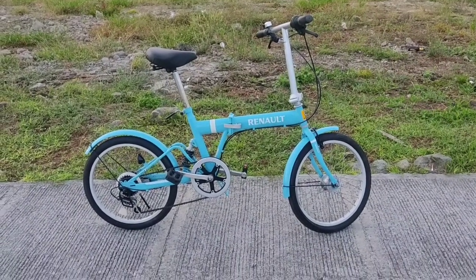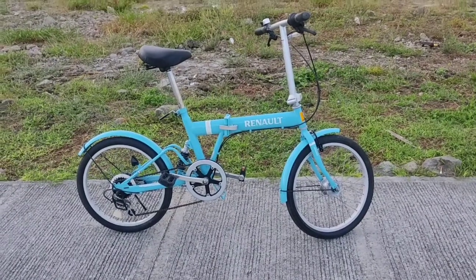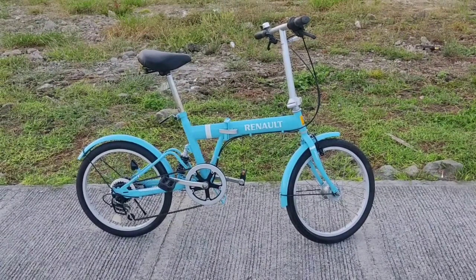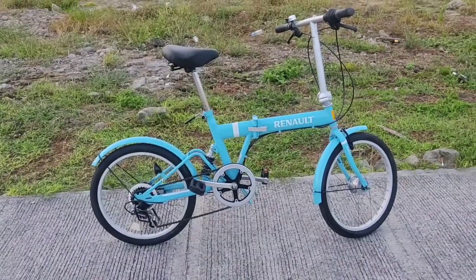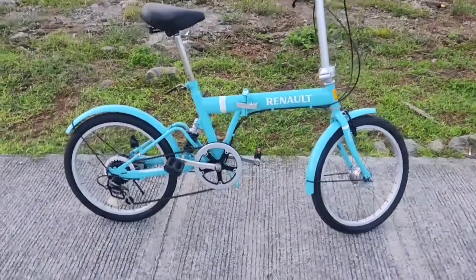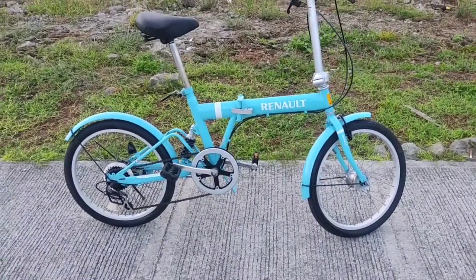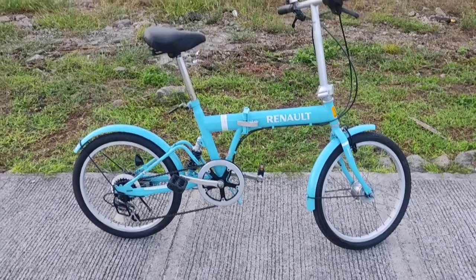Una sa lahat, maraming salamat pala kay Sir Matt sa pag-assist sa akin para mabili ko itong bicycle na ito, and sa pagpili ng tamang bicycle para sa akin. So may mga napalitan na dito sa bicycle — ang una napalitan is yung seat post niya, and yung mismong upuan.